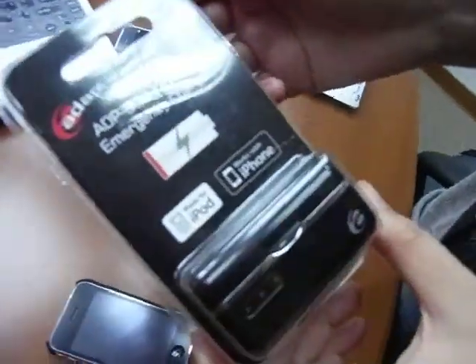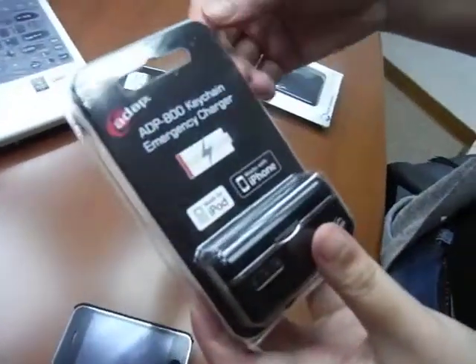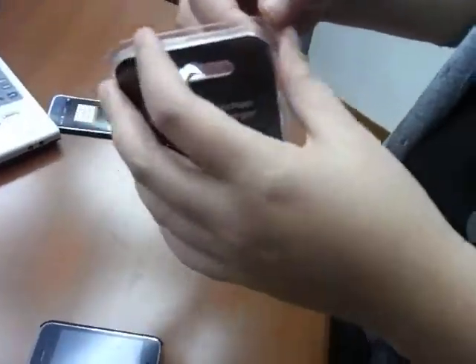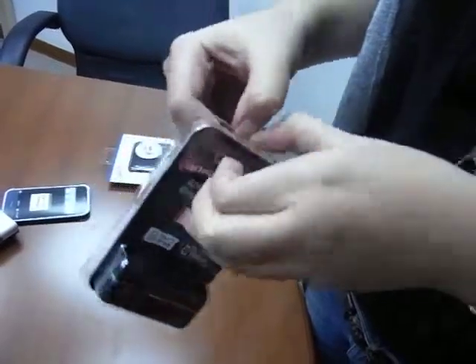This is the Adapt Kitchen Emergency Charger ADP800. From the package we can see it works with the iPhone, made for iPod. It has the Apple certification. Let's open and see what's inside the package.